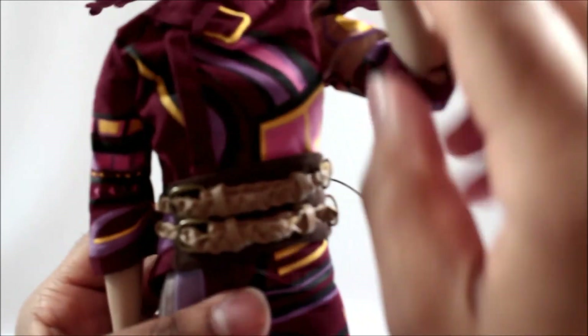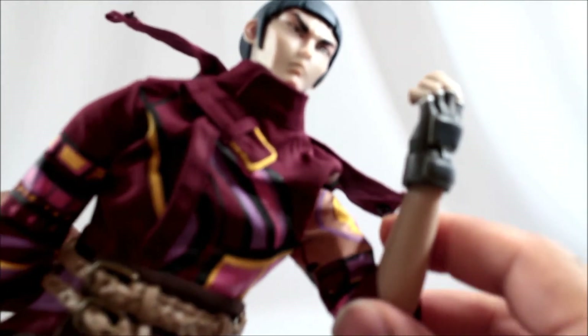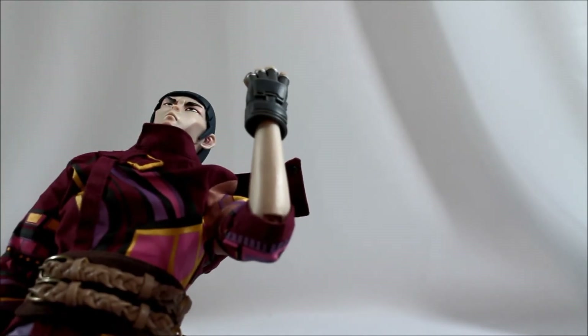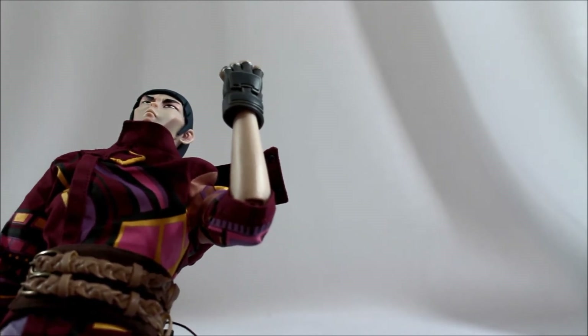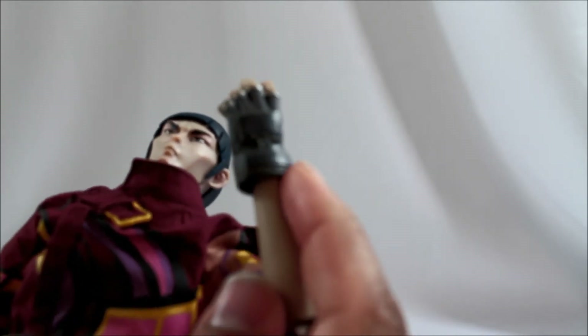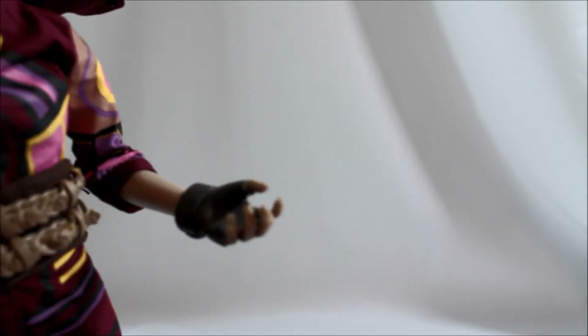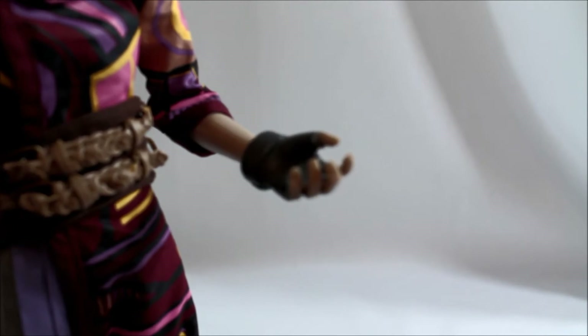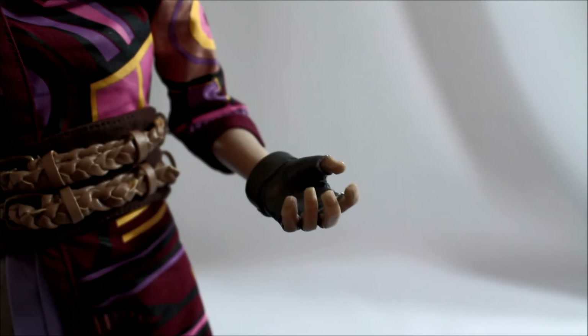Going down to the wrist, it sits on a peg with a swivel, so you can do a full 360 with the hand. You can tilt it quite a bit, though the glove design limits some movement. Honestly, I'm glad for that — I hate loose hand joints where the hand spins around and doesn't hold poses, especially when holding a weapon. The guard around the wrist prevents that ridiculous movement. The fingers are a firm plastic that grips the weapon without it constantly falling out.